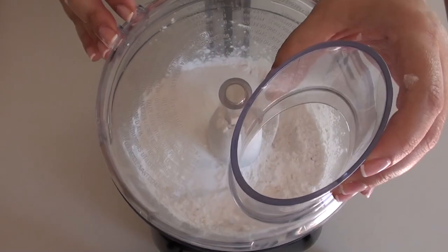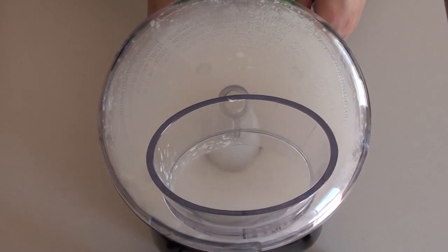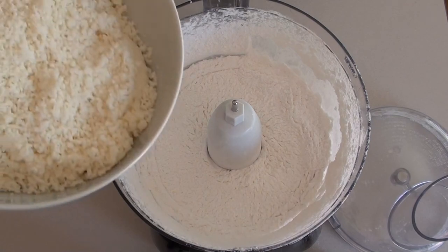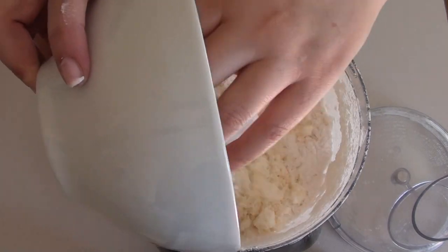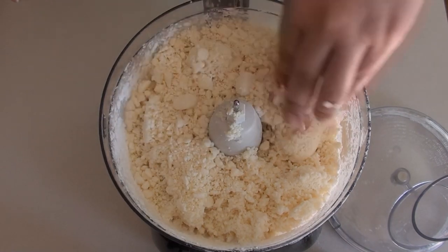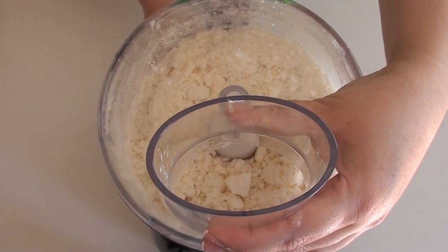We're going to cover the food processor and pulse a few times to mix all of these ingredients. Then we're going to add some queso fresco and feta cheese. These two are going to substitute the queso costeño that is used to make pan de bonos in Colombia. We cover it again and mix the cheese with the dry ingredients.